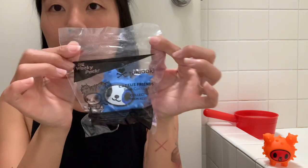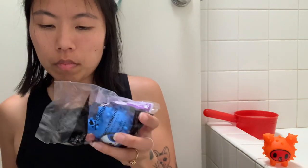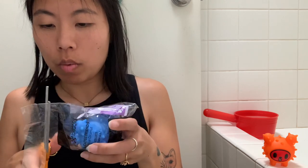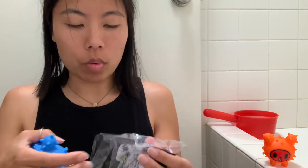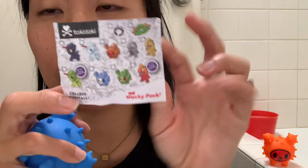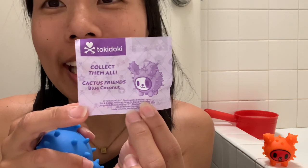I will keep them in their proper bags, and this is our next Cactus Friend, who is Cactus Friend Blue Coconut. I really am so thrilled with the quality of these because there's so much — like I said, we were all thinking, oh no, this is going to be so terribly cheap and hollow, but they are not. This is the menu, and this is Blue Coconut — Cactus Friend Blue Coconut.